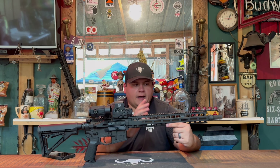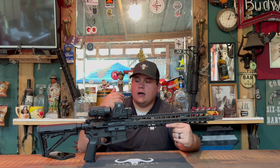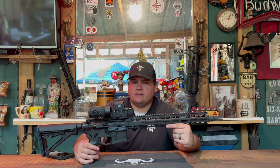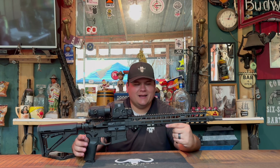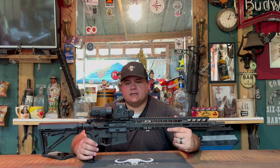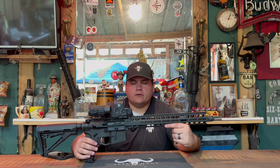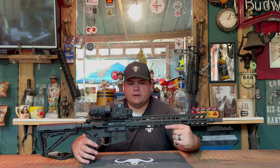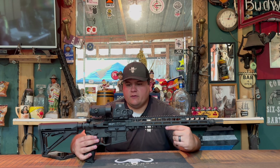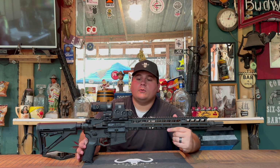I sent my upper back, they put a new barrel in it and re-Cerakoted everything, put a lower on it — this one's not fully automatic. They sent it back to us, and here we are. This is currently the holder for number one place in our meltdown segment. A very special thank you to Radian for sending us this rifle.